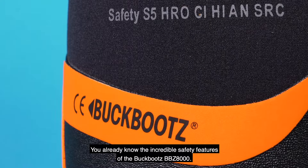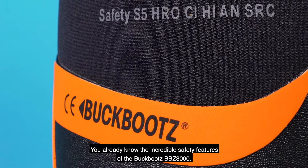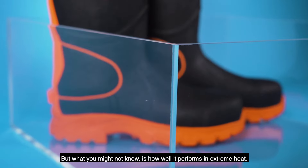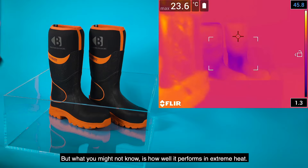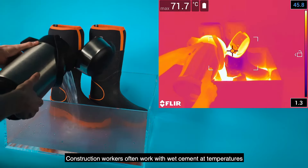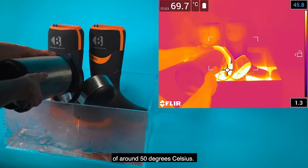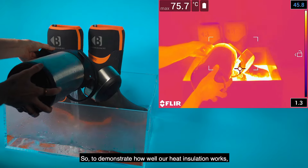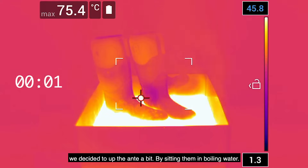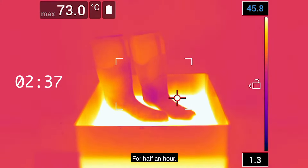You already know the incredible safety features of the Buck Boots BBZ8000, but what you might not know is how well it performs in extreme heat. Construction workers often work with wet cement at temperatures of around 50 degrees Celsius. So to demonstrate how well our heat insulation works, we decided to up the ante a bit by sitting them in boiling water for half an hour.